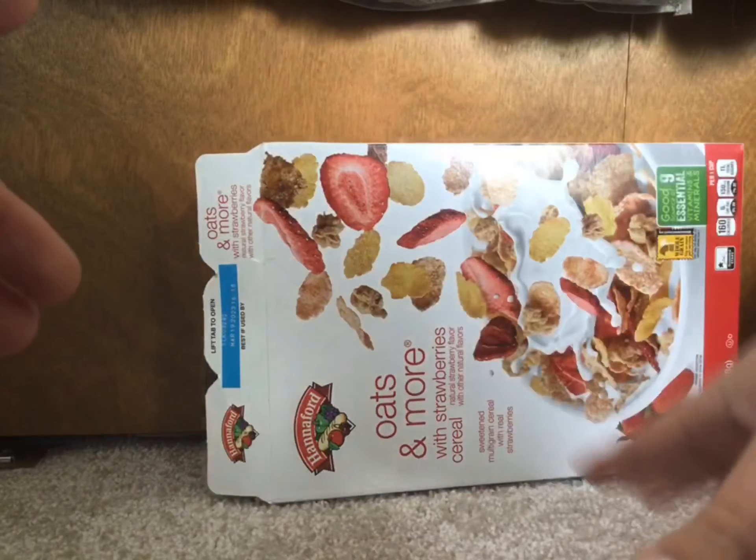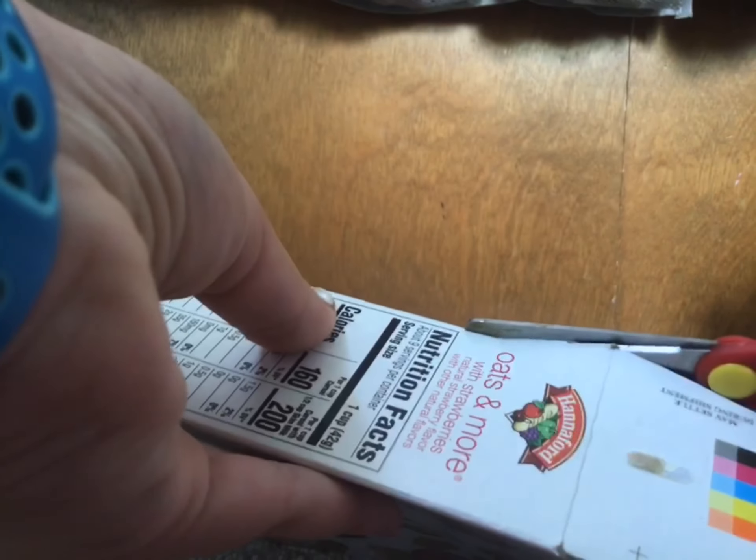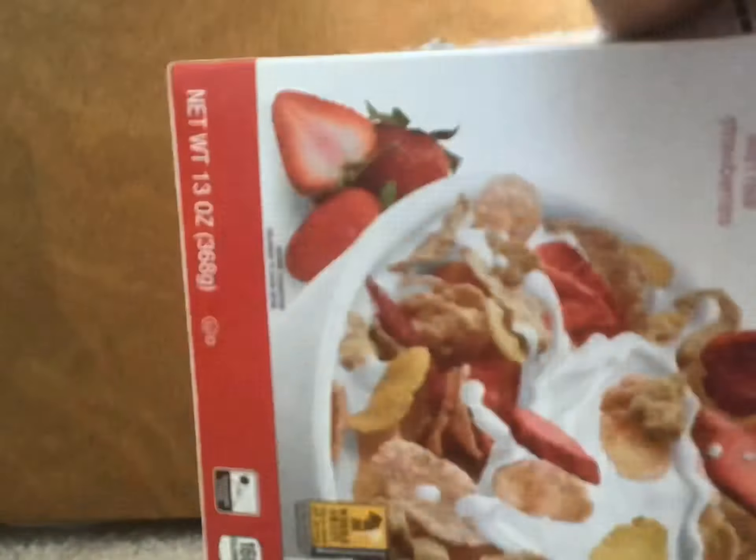The first step to making any fold-up store is you need to cut this whole area right here on both sides. So let's just speed this up real quick. To be honest, this seriously kills your fingers if you're using the type of scissors I am — it hurts really bad. And here and there you might find some jumping-out pieces of cereal.